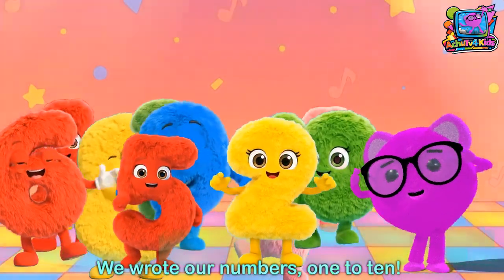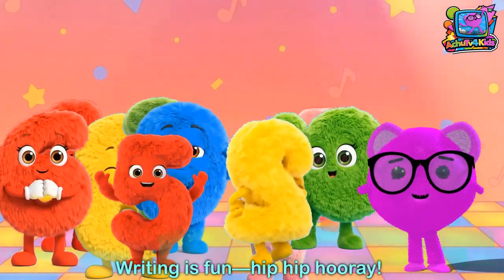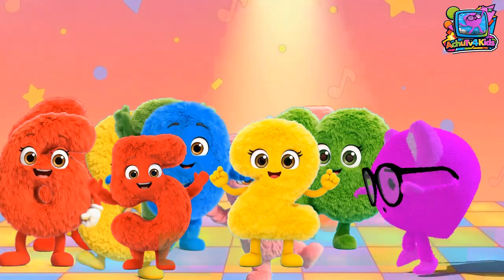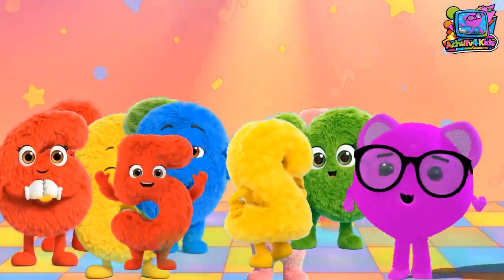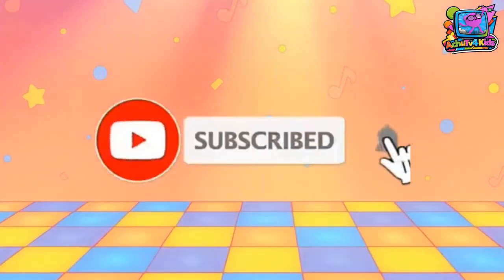We wrote our numbers one to ten, let's count them all again and again. Writing is fun, hip hip hooray, we'll write more numbers another day. Please subscribe to Ahchoo TV for kids for more such fun songs.